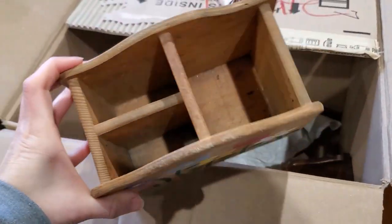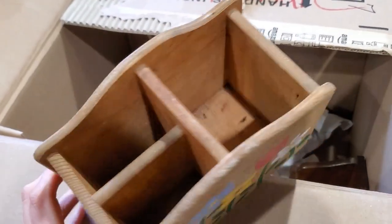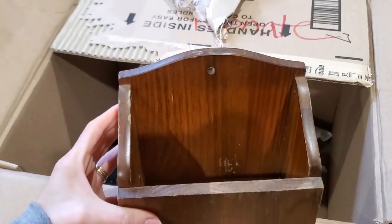And I picked up this little wooden canister — it's like a pencil box kind of thing. And another one too, this one hangs on the wall.